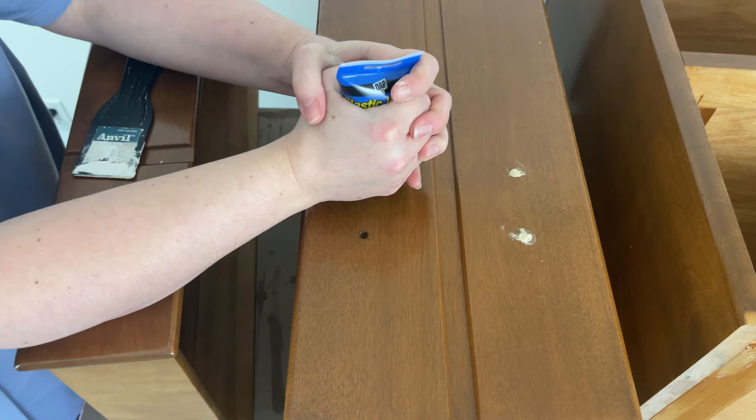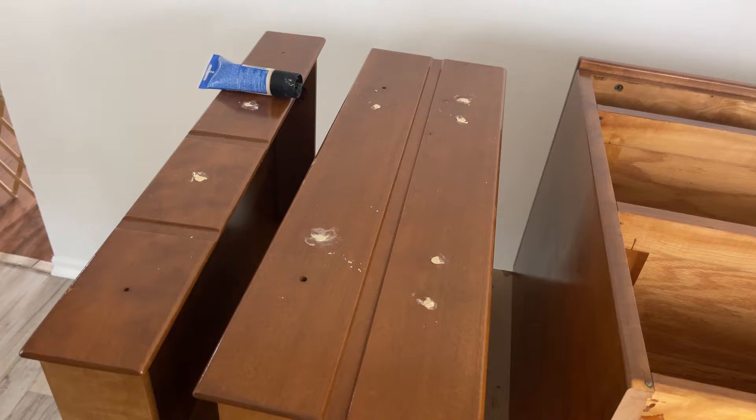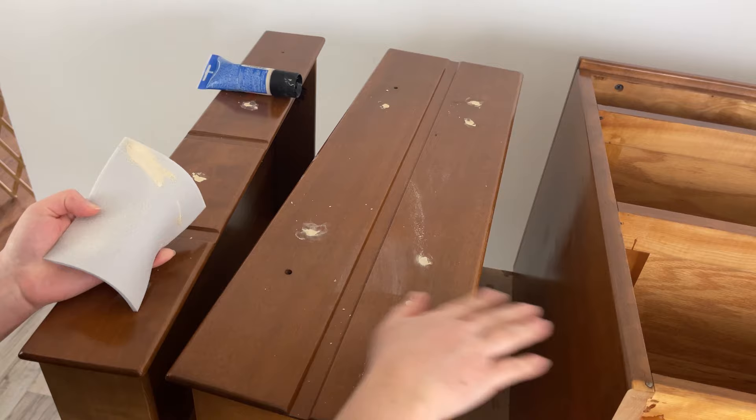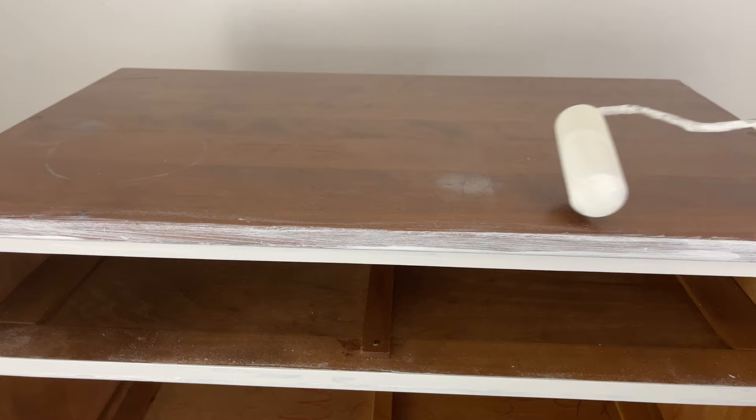Now I'm using DAP's plastic wood filler to fill in the hardware holes. You want to overfill just a little bit because when the wood filler dries it sinks slightly. When it's dry, I go over it with my sanding sponge and sand off any excess to make sure it's flush. I'm not being too particular about it right now because I know I'm adding decoupage paper over.